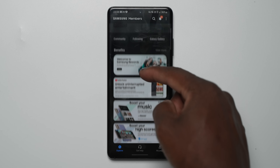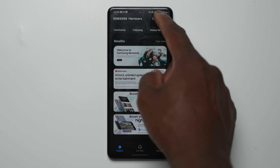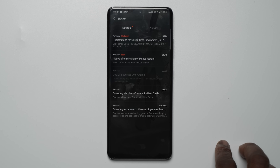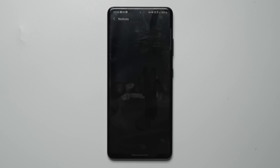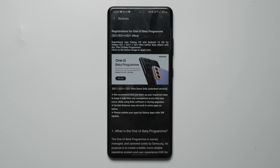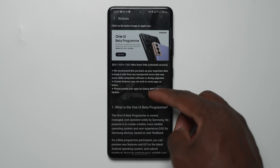Once in the Members app, on the top right, click the bell icon for the notices panel, which should then show you an updated notification for registration for the One UI beta program. Once in here, you will find a comprehensive write-up from Samsung detailing what the beta program is about, with all the disclaimers, information and support you need in your country and region. We highly suggest you take your time here to gather all the information you need before enrolling.